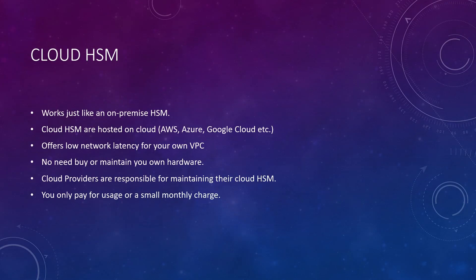Cloud HSMs are quite popular these days. Some vendors offer HSM as a service to their customers. Cloud HSMs function just like on-premise HSMs — the only difference is they are hosted on the cloud. Cloud providers are responsible for procuring and maintaining the HSM hardware, so you don't need to buy anything separately. Cloud HSMs can be provisioned on the same network as your virtual private cloud, which reduces network latency. All you have to do is sign up for the cloud HSM service and pay a monthly fee or pay for usage.